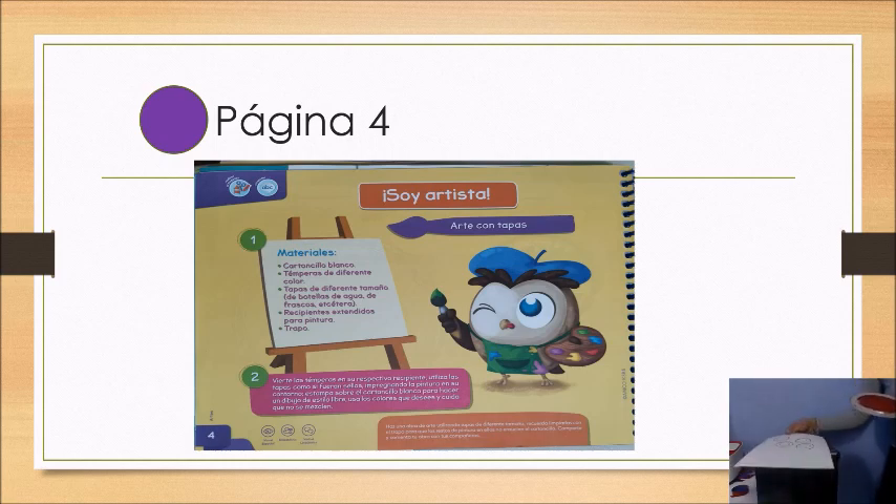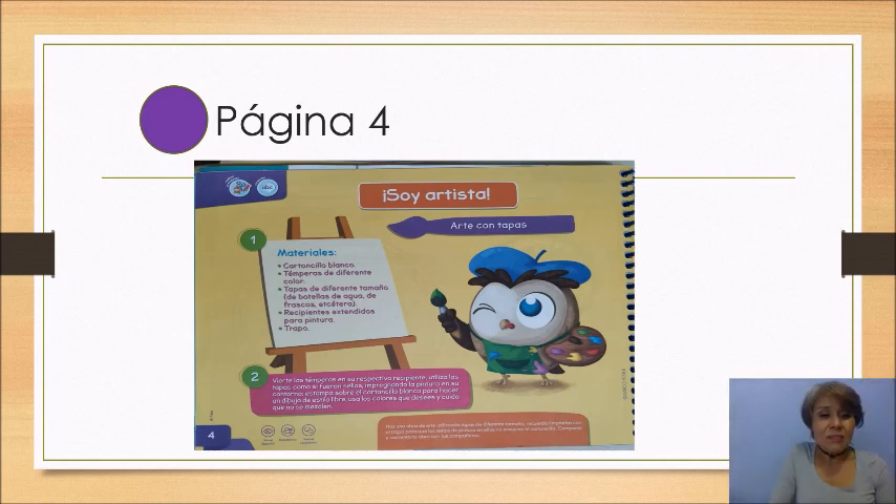Ya que terminaste de hacer tu obra de arte, le vas a poner título y le vas a comentar a mamá qué fue lo que quisiste hacer, qué fue lo que plasmaste en tu obra de arte. Recuerda que mamá te va a estar tomando fotos para enviar las evidencias. Yo sé que les van a salir unas obras de arte muy bonitas. Recuerda que si no tienes a la mano muchos colores, no importa, con los colores que tú tengas.